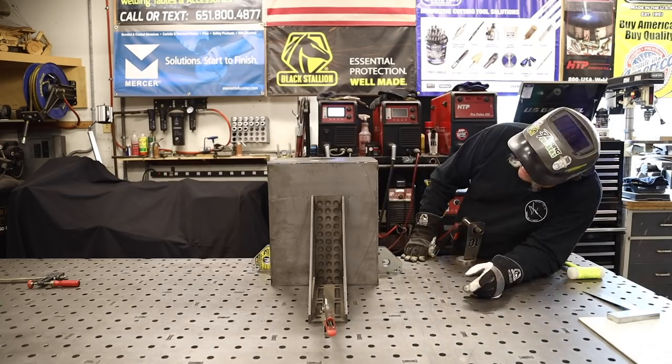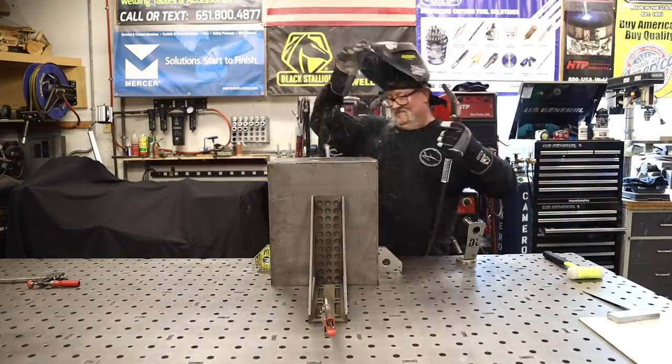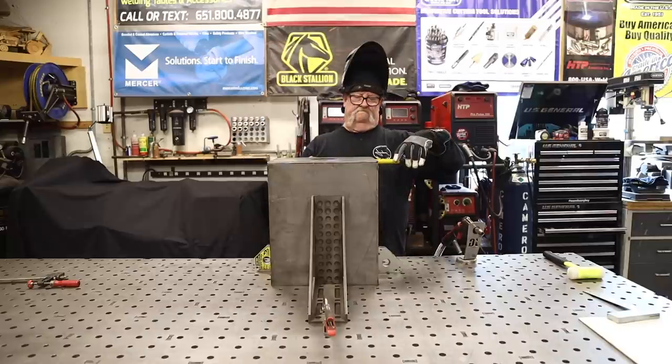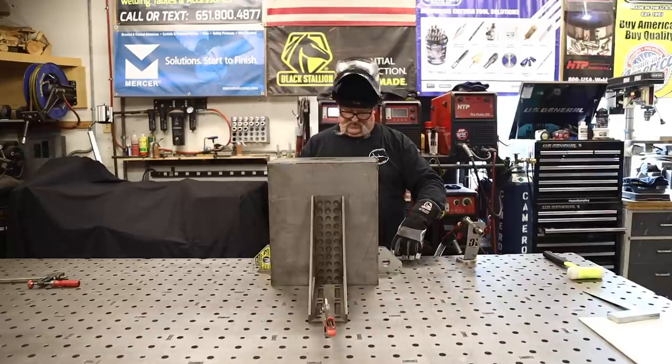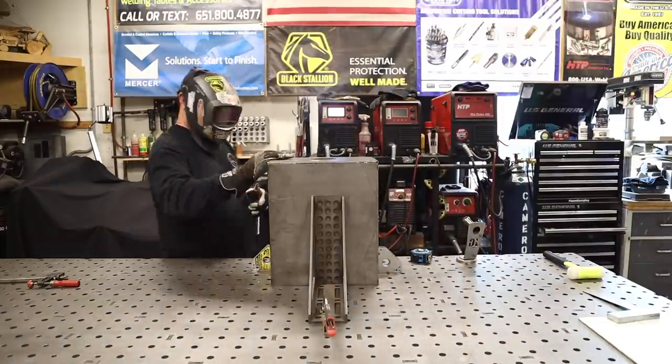Once I'm getting everything put together, I'm just going to tack it on all the corners all the way around. That's going to keep it from wanting to deflect in before I start putting more heat and more weld to it. I just want to be sure everything is square and plumb.